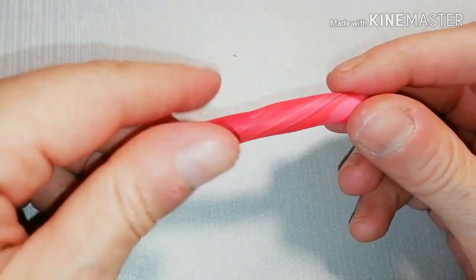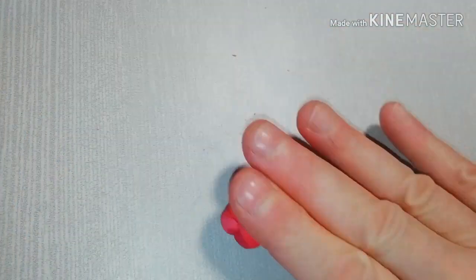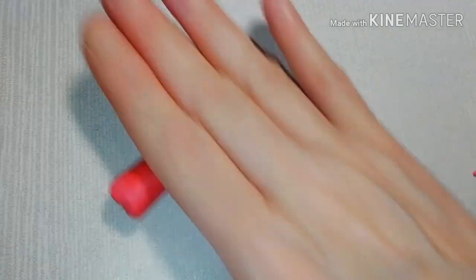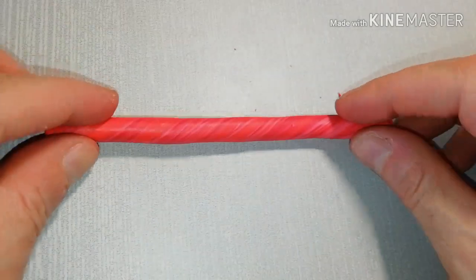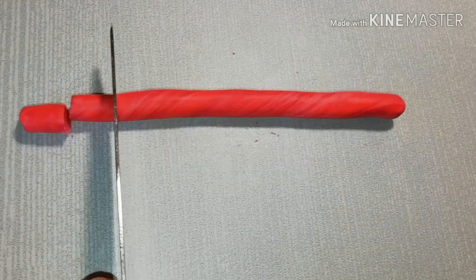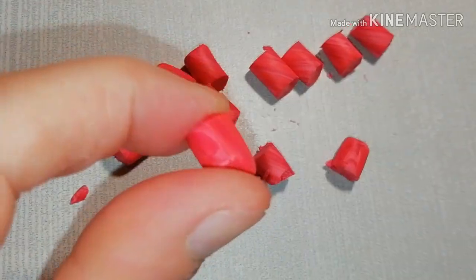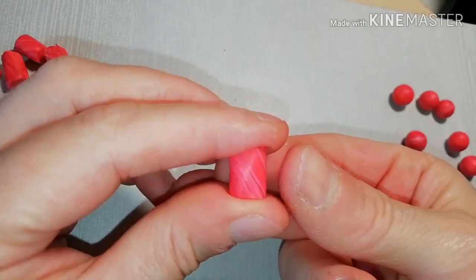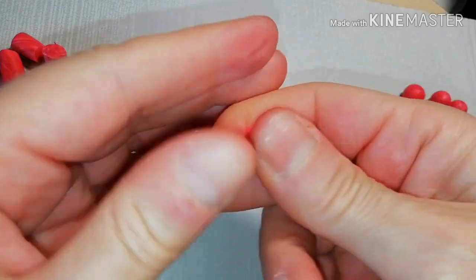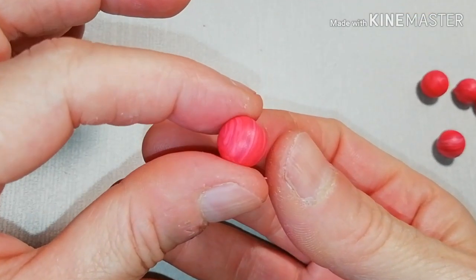Make a cane out of this and continue mixing by twisting, rolling, and marbling like this. Take your knife and cut this cane into pieces of about 1 or 1.5 cm — each piece is a bead. Just roll and you get a nice round bead.